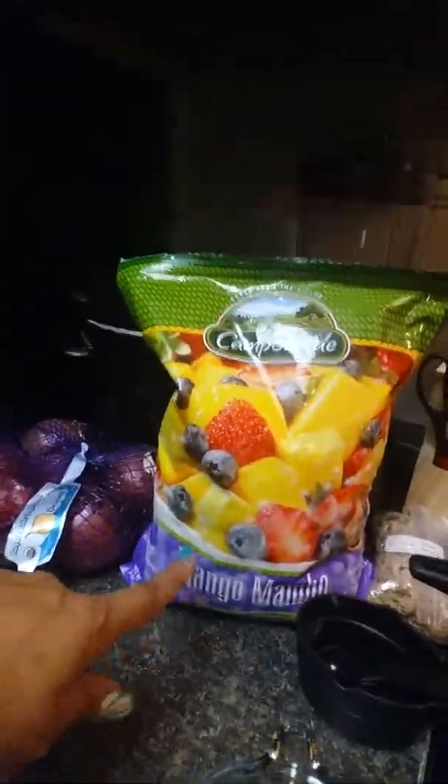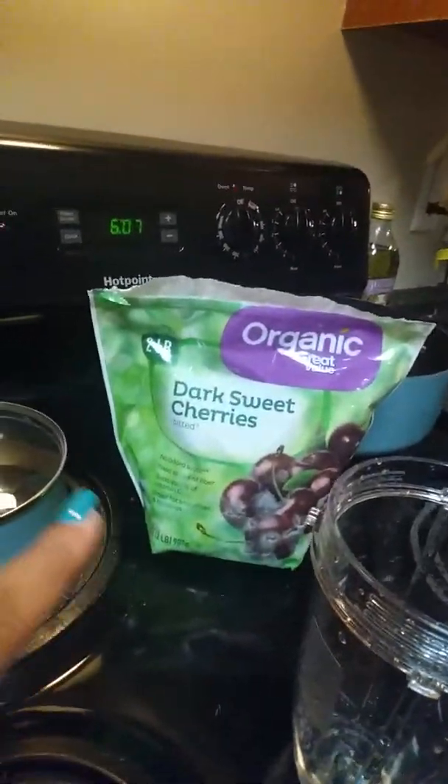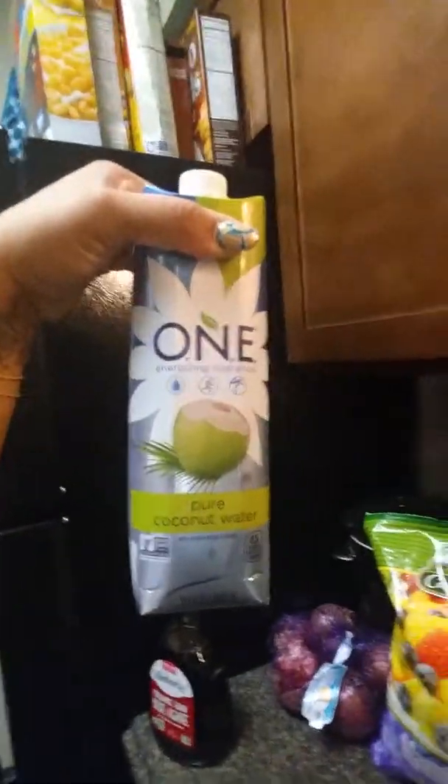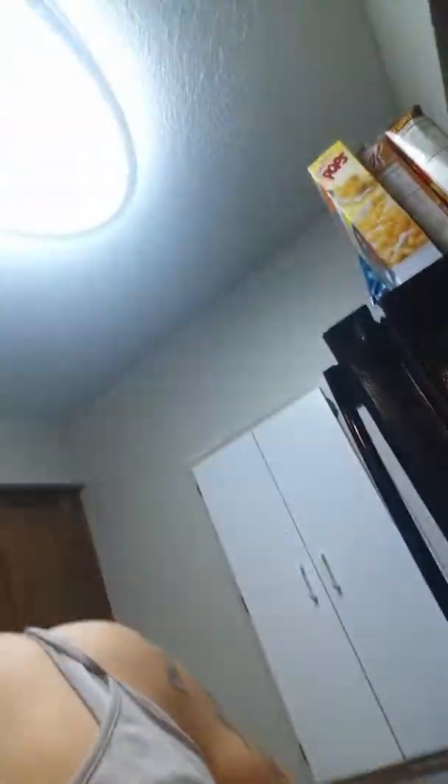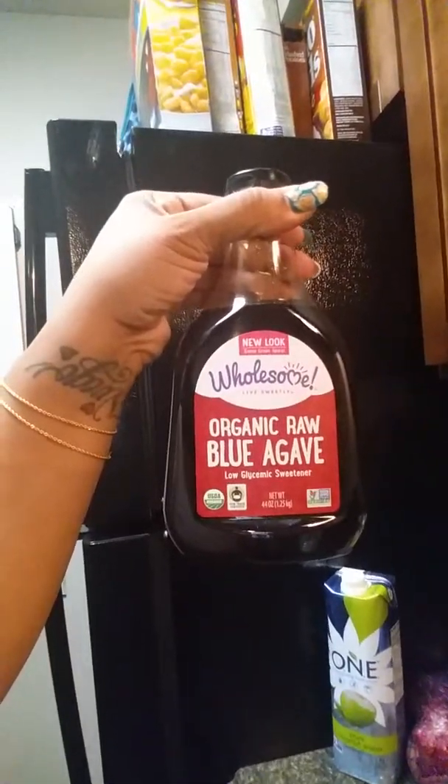Here's the bag, and I'll be adding some dark sweet cherries that are already pitted. I'll also be adding pure coconut water and some raw blue agave syrup.